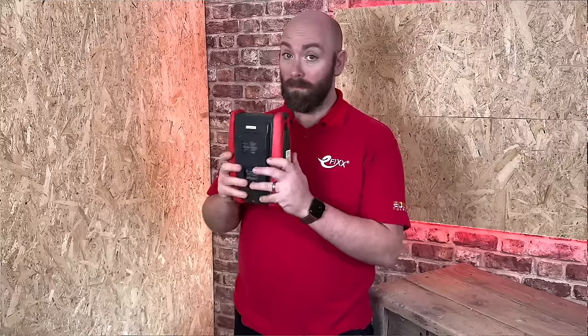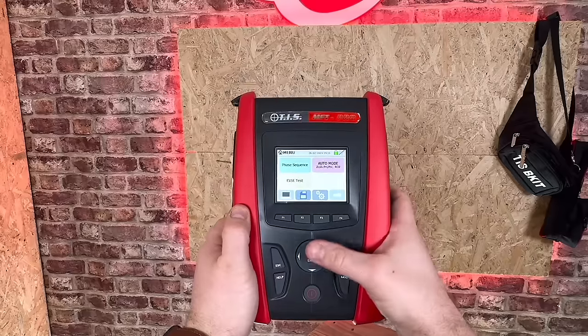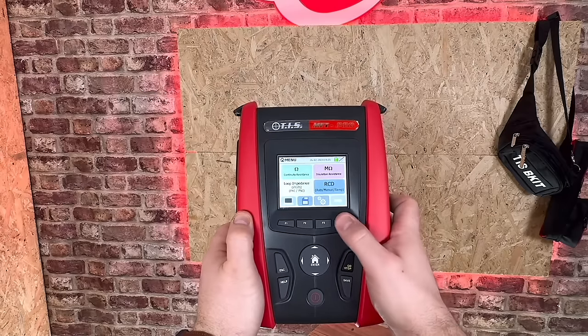Feels good. I was expecting it to be heavier but actually it's not that bad — it weighs in at only 1.4 kilograms. And when you hold it with two hands it's like holding a chunkier clipboard. TIS must have thought of this because all the buttons are in reach of your thumbs, and I have famously stubby thumbs.